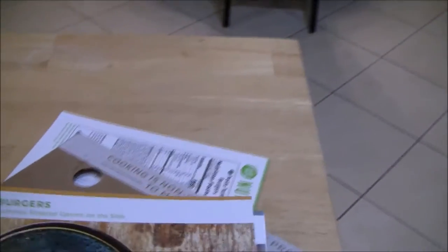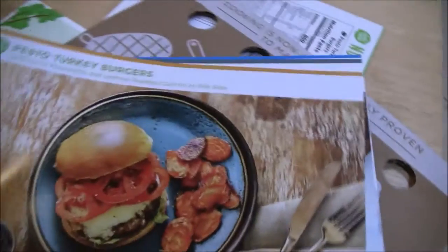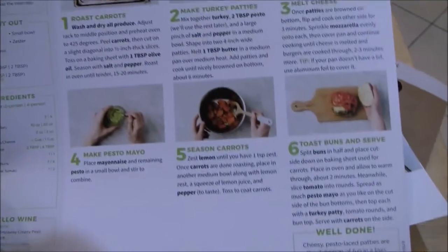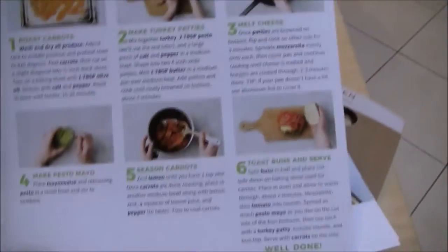So first it comes with these little recipe cards. These are the meals I picked out — the pesto turkey burgers — and it gives you the ingredients at the bottom. If you flip it over, it gives you the instructions. I like the fact that there's only six steps from start to finish.